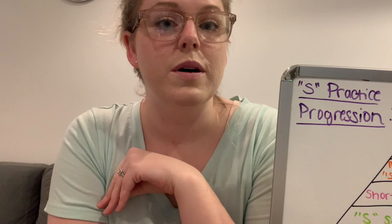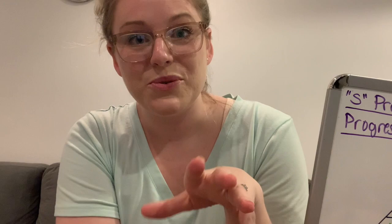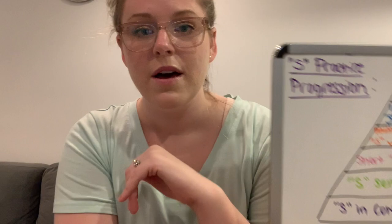If you have any questions, or if you want me to make any other kind of a speech therapy video, I upload videos every Thursday with speech related topics. On Tuesdays I make twin family videos, but Thursdays are for speech. So please feel free to leave me a comment with any questions you have, or any other ideas for videos you might have.